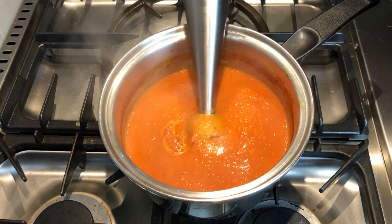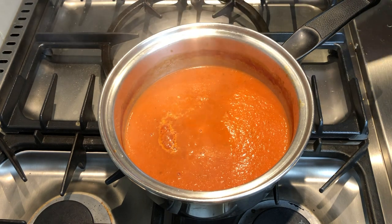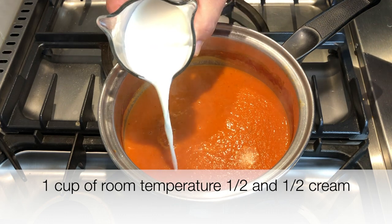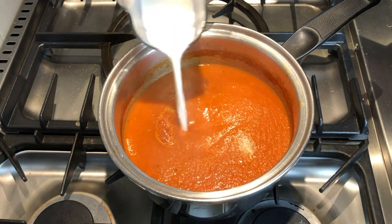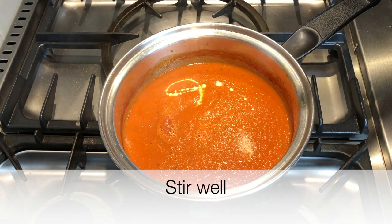There we go, it's looking nice and smooth now. And now we're going to add some half and half cream. Make sure it's at room temperature when you add this, and then gently stir that in, and you'll see how nice and silky it becomes.